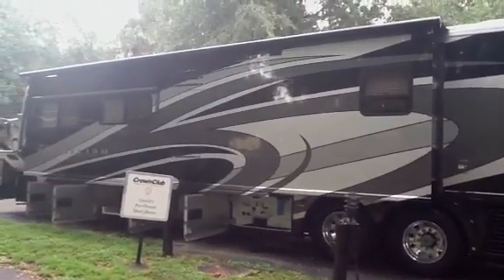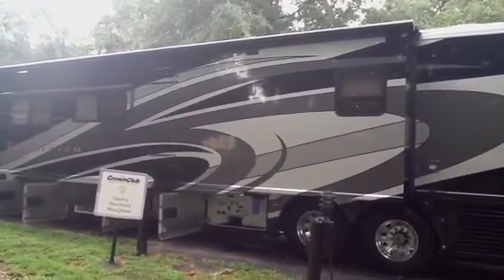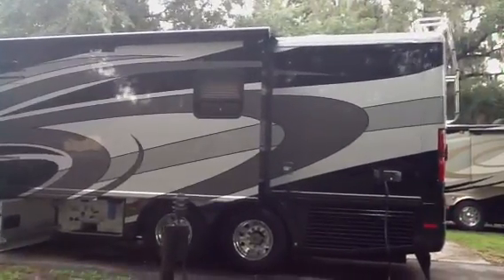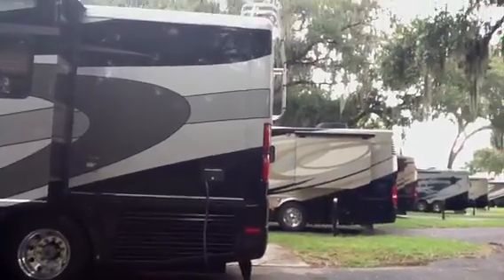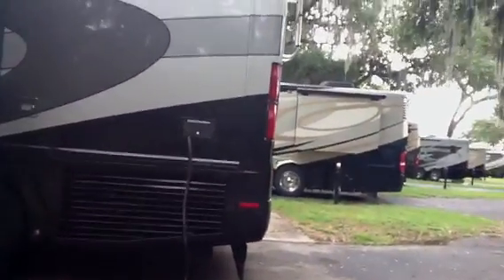Full wall slide using that Spartan chassis with the American — the customization allowing it to handle that weight. They are the experts at the full wall slide with that chassis combination. You can also see a side-mounted radiator, and this is also a power cord reel.